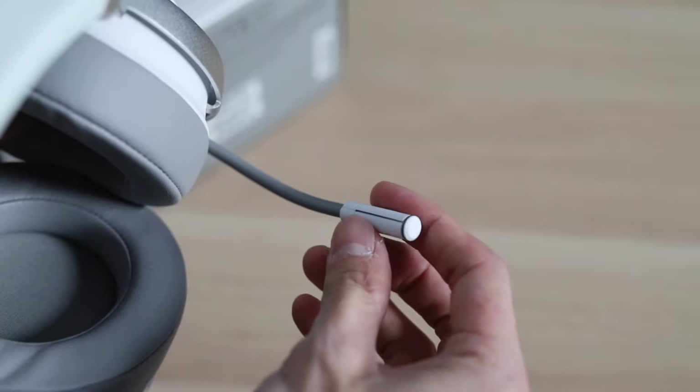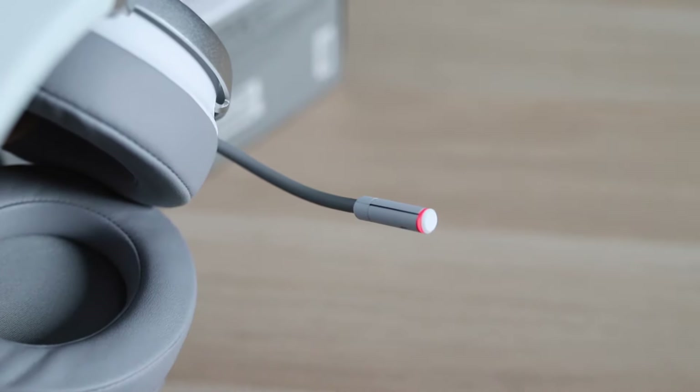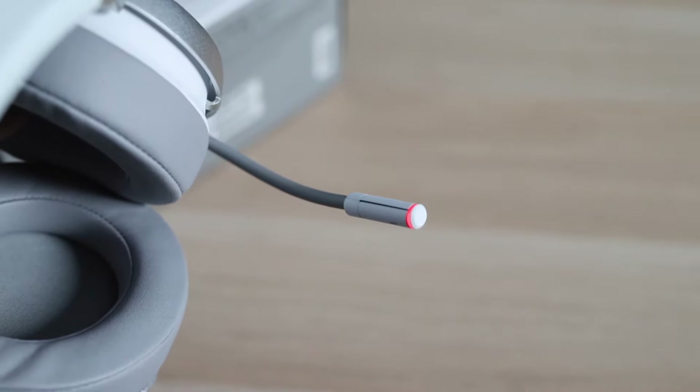There is also a very cool feature where you can mute it by simply tapping on the mic. As you can see, the mic turned red when it was muted, which makes it very easy to mute your mic and to know that it's muted — say when you want to talk to someone in the room and don't want your teammates to hear your private conversations.